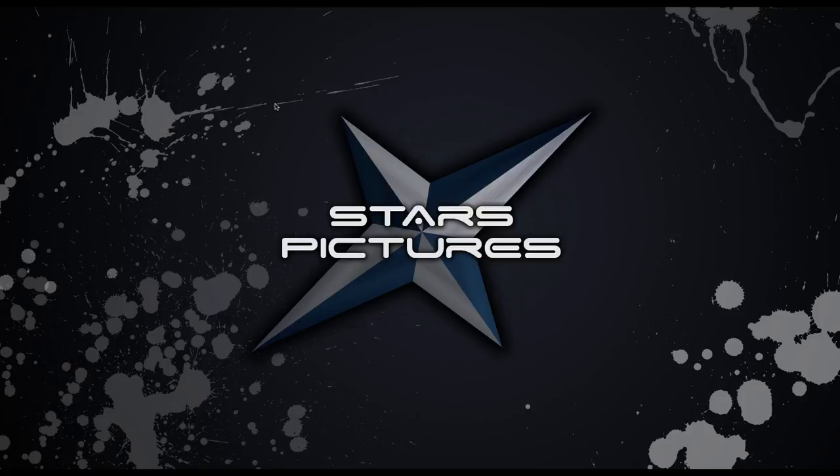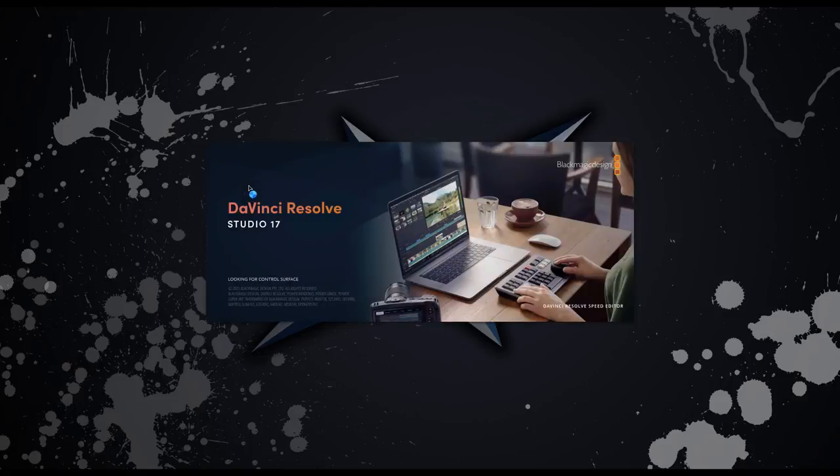Here we are at my editing machine — my machine of glory. Let's go ahead and fire up DaVinci Resolve. My computer is a little slow, a little dated. It is an HP Z800, about 10 years old, but it does the job just fine.